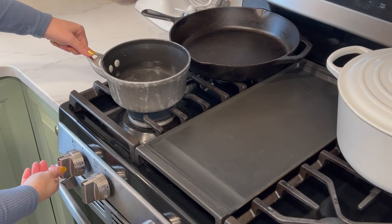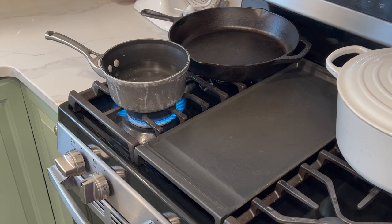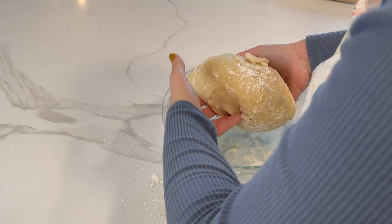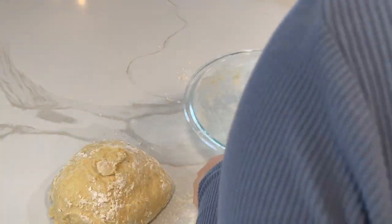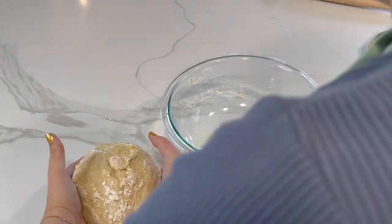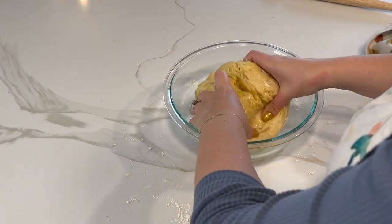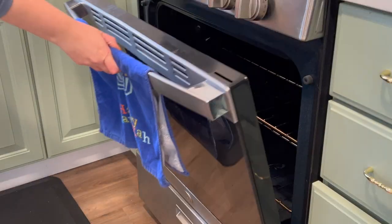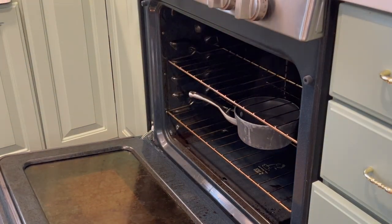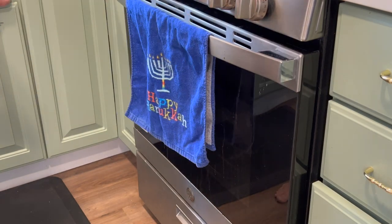I'm bringing a pot of water to boil on the stove to use for our first rise. I'm taking the dough out of the bowl, cleaning it out, and putting just a little bit of olive oil in the bowl, coating the dough on both sides. Then we cover it with a tea towel and place the pot of boiling water on the bottom oven rack with the dough on the top rack — that's where it will proof for an hour.